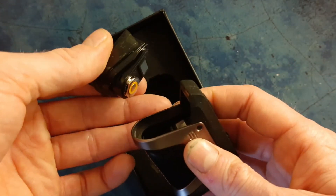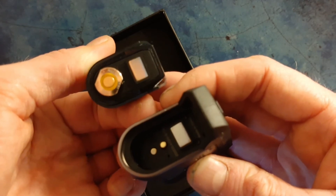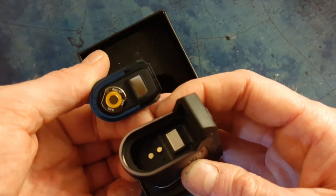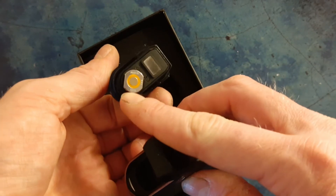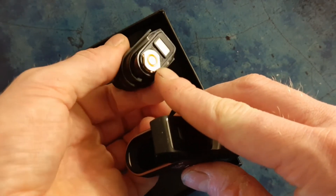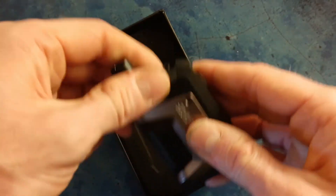The pod itself is just magnetic. I've got the 0.4 ohm boost coil fitted. These are the same coils as the Aegis Boost and Boost Plus. You've got two plastic lines on the side so the coil only goes in one way, and a nice large magnet there - nice and secure.